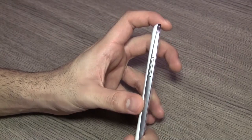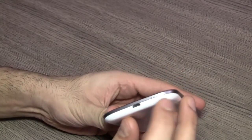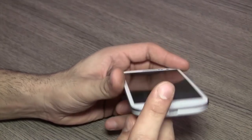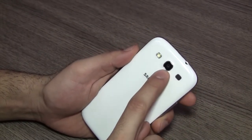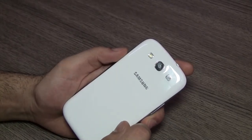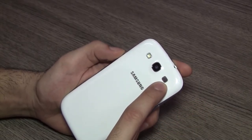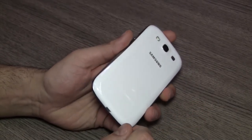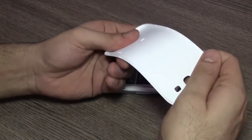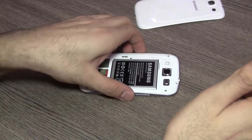We have the volume rockers on the left. On the bottom there's the primary microphone along with the micro USB charging and data syncing port. On the back is the much-talked-about 8 megapixel sensor — we did take a couple of pictures and image quality was pretty good. There's also an LED flash, a loudspeaker, and the Samsung logo. The same style of plastic back covers we've always seen from Samsung — it just doesn't make the device feel very premium.